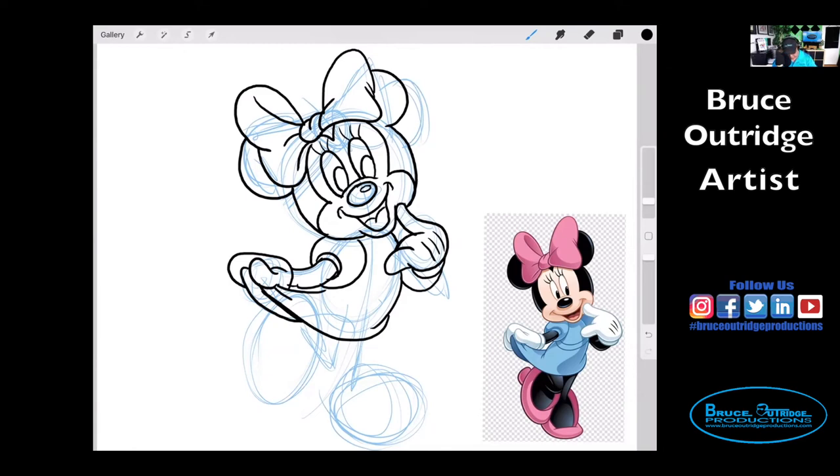So you just need to add the little part on her back, just like that. And I think she's got a belt on this dress, so let's put that in. So we're getting there.